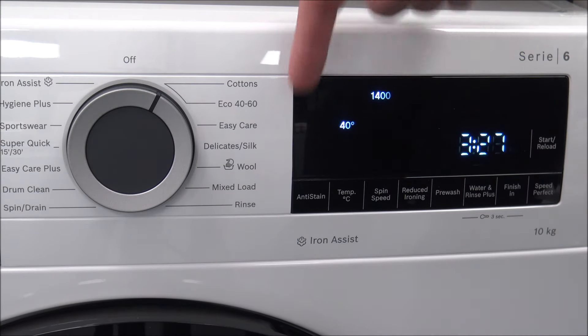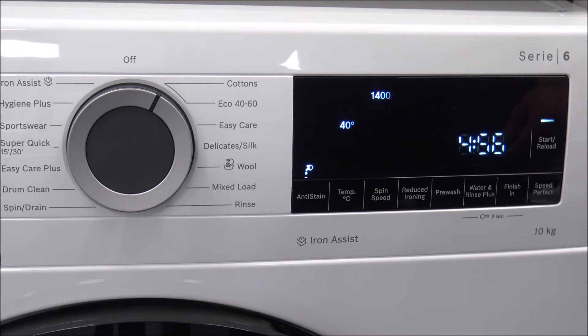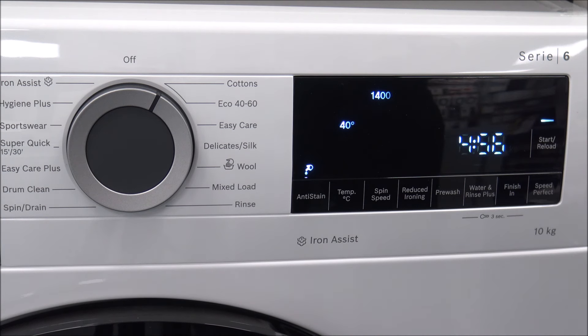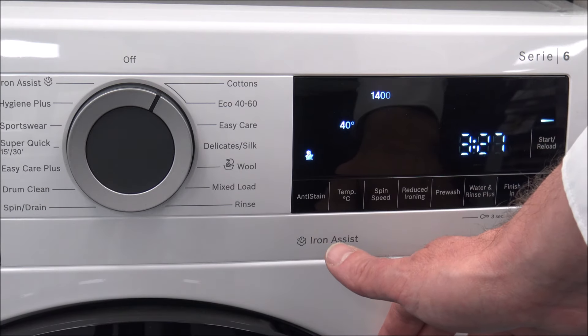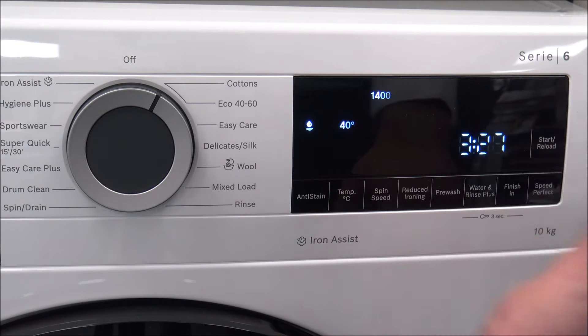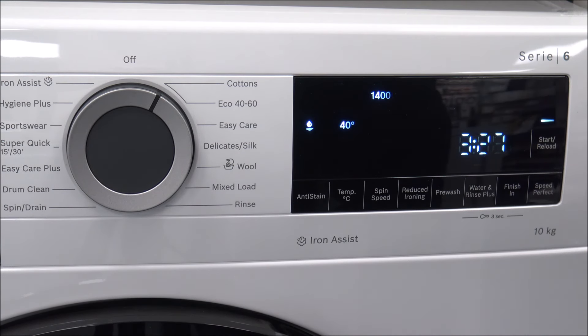The main one I want to concentrate on is Anti-Stain. Depending on the stain — for example, if you select blood — that would increase the time on this program up to 4 hours 56, so almost 5 hours. That's a long wash, but if you've got blood on a shirt or a pair of trousers, even washing for that long could save them. You can also select grass stains, wine, or oil. It will vary the temperature, drum movement, and soak time, all adjusted to suit the type of stain.